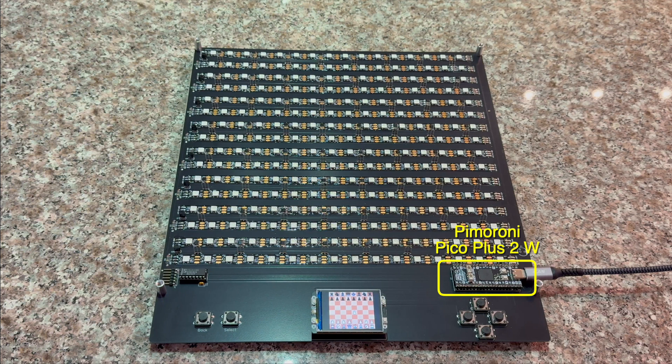The USB Type-C connector can handle more current than a micro USB connector. The LEDs can draw a significant amount of current, particularly if they're all lit. I'm not sure if the final software will need to turn on all of the LEDs, but I wanted to allow for this.